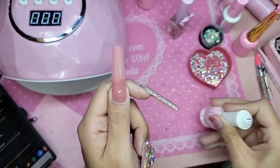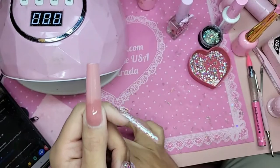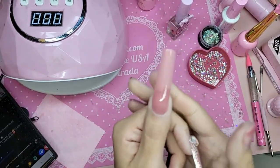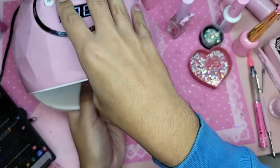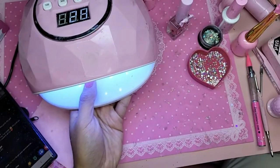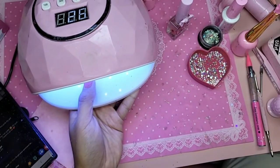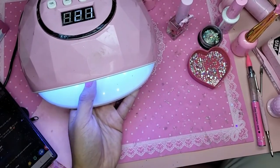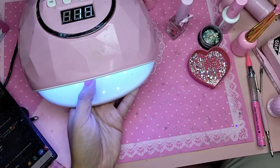Look at that color — it is so beautiful. Is it the same color as Pink DIY Gel? Very similar. So now we're going to bake this for 30 seconds.